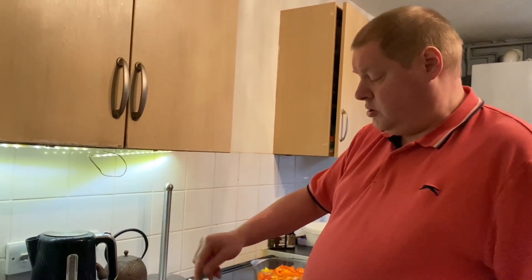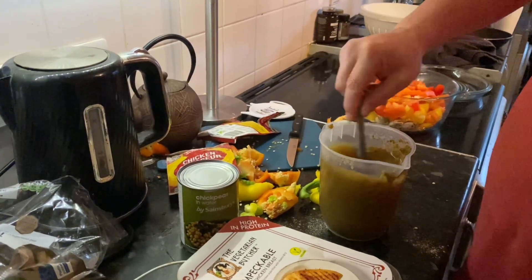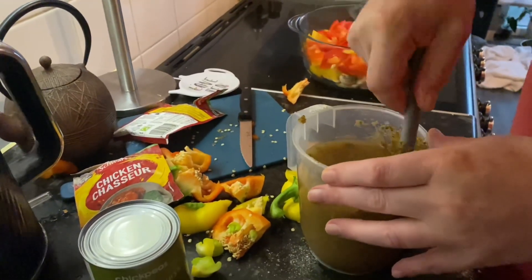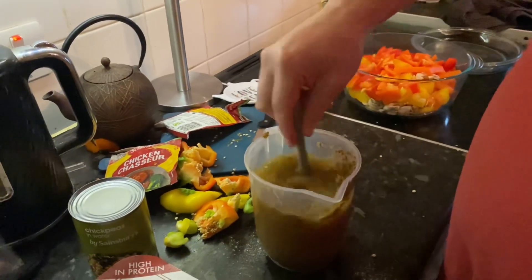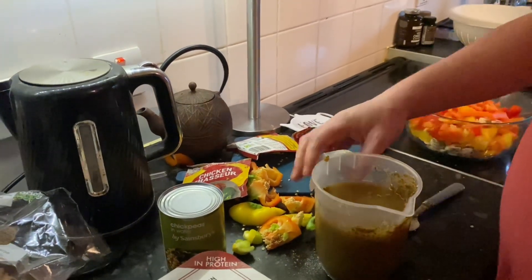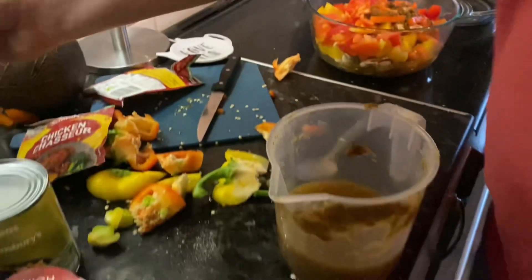I'll stir this for a while, because it's a bit lumpy. I really do have to stir it for quite a while. Well, I've stirred this for quite a few minutes — it's still not 100% dissolved.